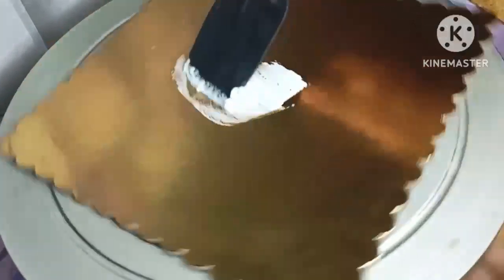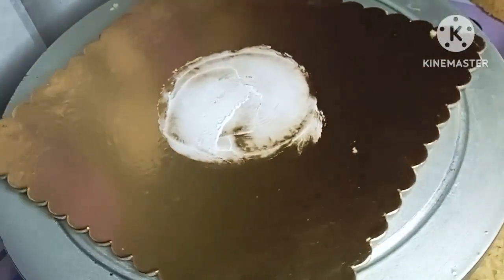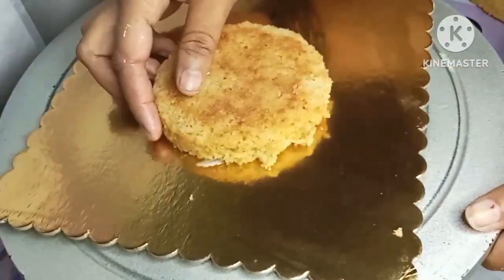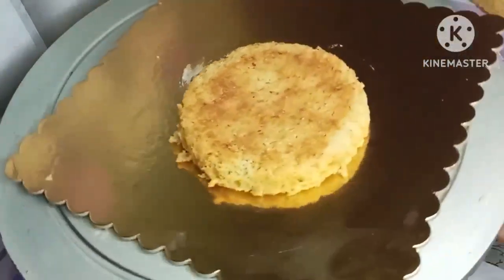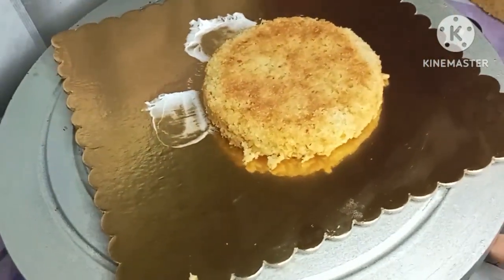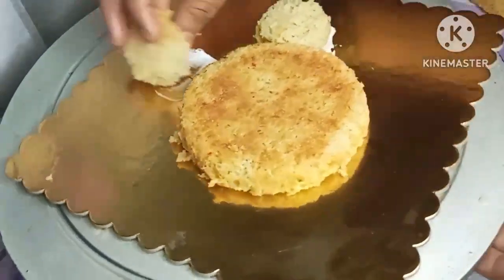I will use this as a cake board, and use this as a shape for the cream.